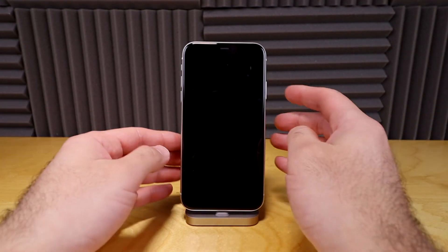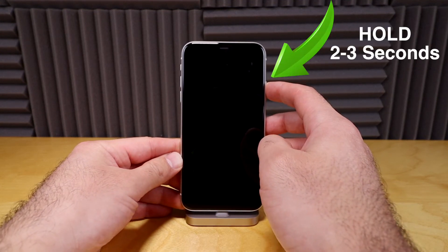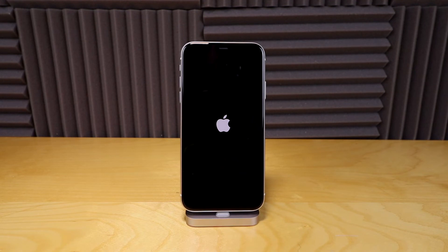And to turn your phone back on, all you're gonna do is hold down the side power button for about two or three seconds until you see the Apple logo. The Apple logo is coming back on and your phone will completely restart.